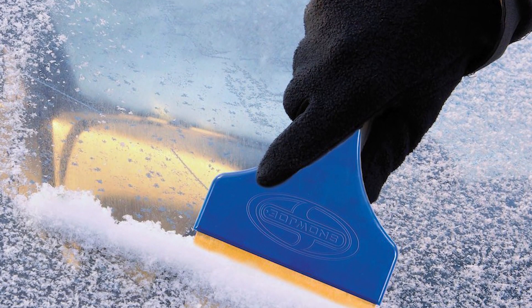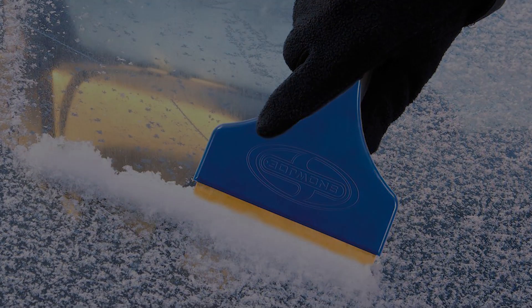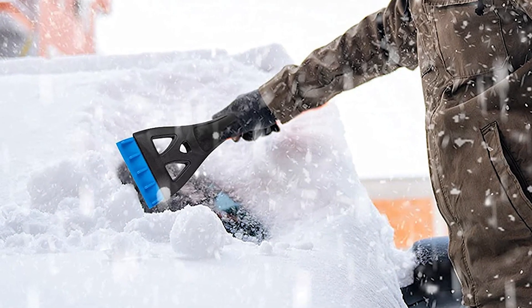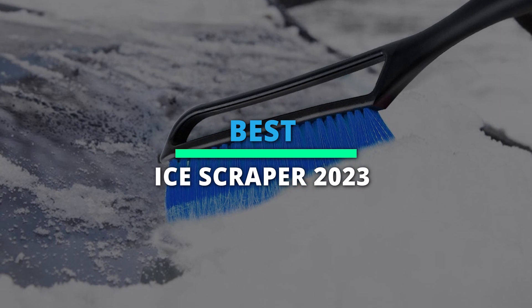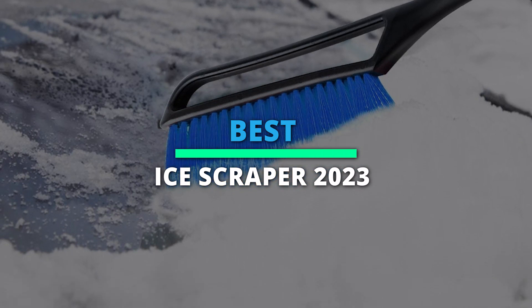Hey guys, welcome back to our YouTube channel. I hope you're all doing well. So in today's video, we'll discuss the top 6 best ice scrapers of 2023 to clean your windshield. All the product links are given in the description below. So without further ado, let's jump straight into the video.